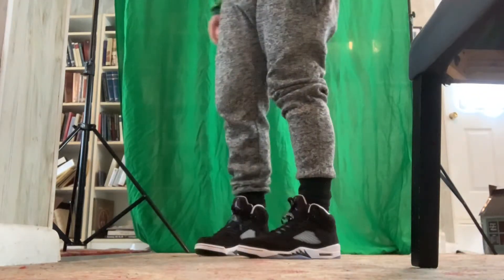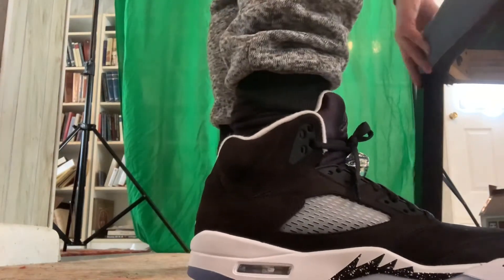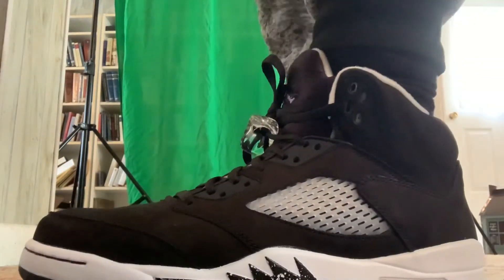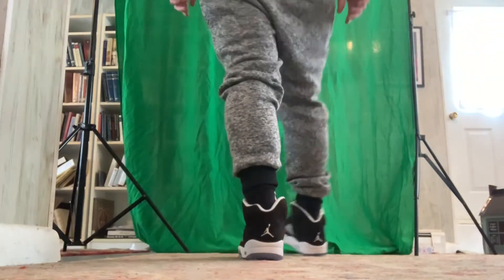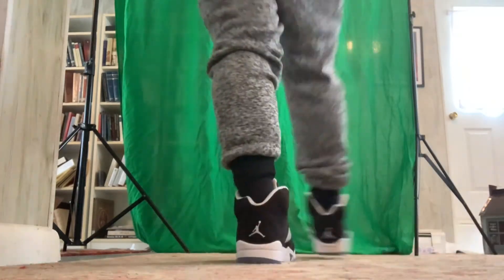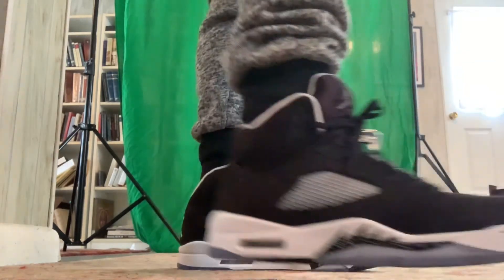They're very comfortable. They definitely fit true to size. The Air unit fits great. I like the comfort specs of this shoe a lot. Out of all of the Air Jordans that I have, I would say that this is definitely the most comfortable. I like this colorway and I'm going to rate these a 9 out of 10. I am very happy with these shoes — I would like to play basketball in them or go to a mall.